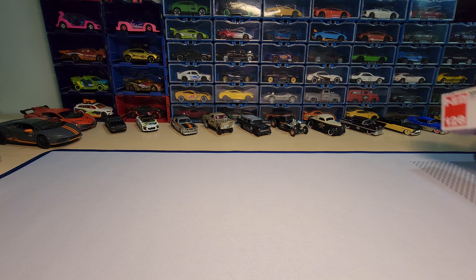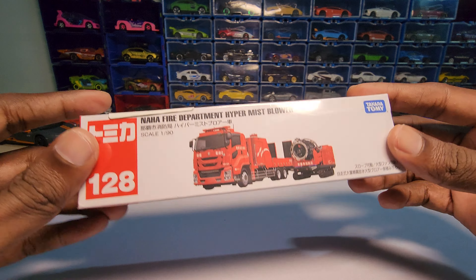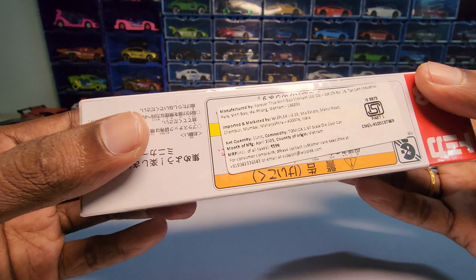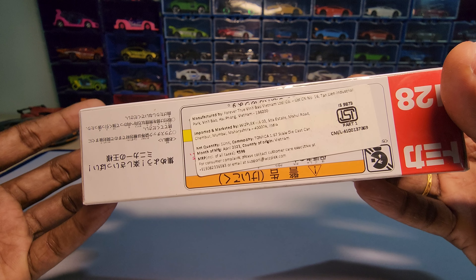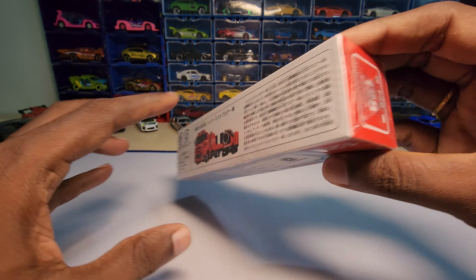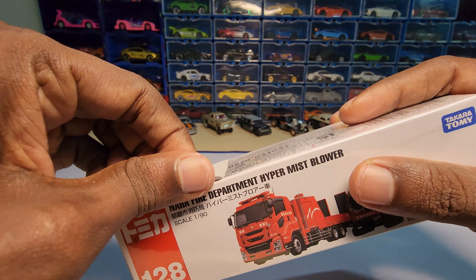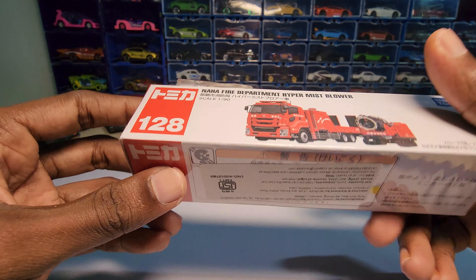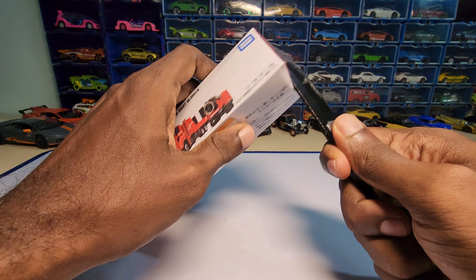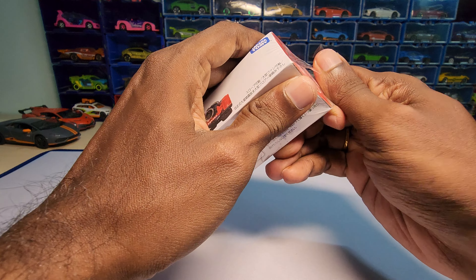Hey guys, welcome back to my channel. Today we are going to unbox this — it's a Naha fire department hyper mist blower. I bought this one because it has some removable parts. I bought it pretty much at MRP, maybe 10 rupees below MRP, at Hamleys with I think a 10% discount or something. Let's open and see how this looks.